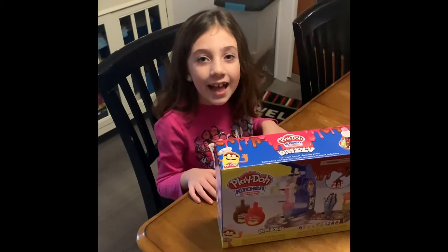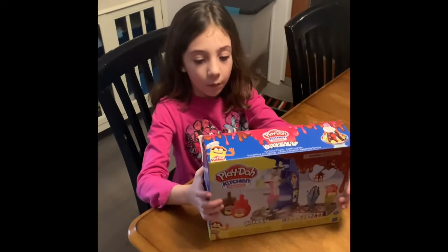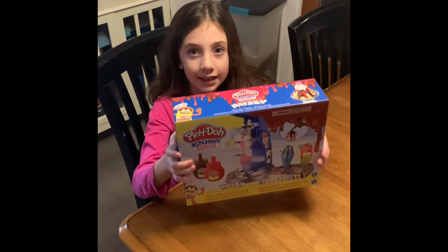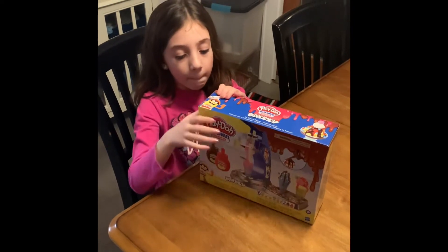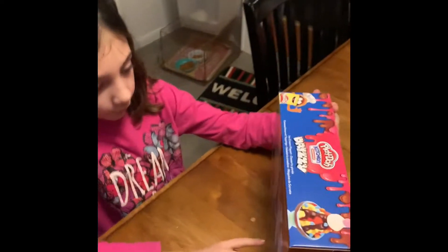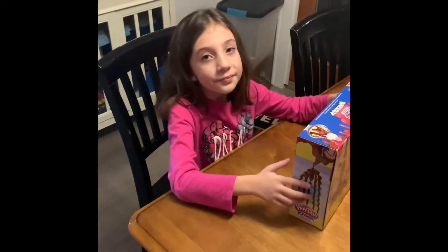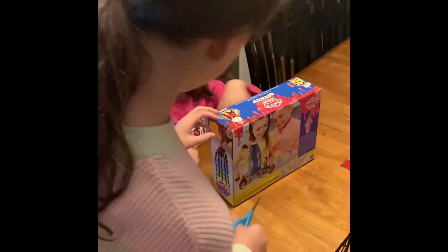Hi, Sunny Rose. Hi. What do we have today? We have Play-Doh kitchen crate gems. Oh, it looks like it does ice cream cones. Where's the pink on this box? There is a pink Play-Doh and there's pink drizzle. Okay, so this episode is Something Pink with Sunny Rose. We're going to get this box open with the help of our lovely assistant. And we'll be right back.